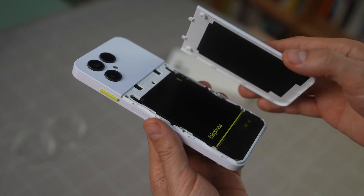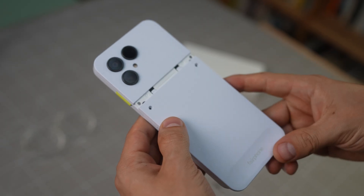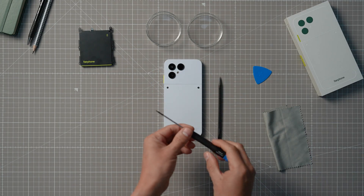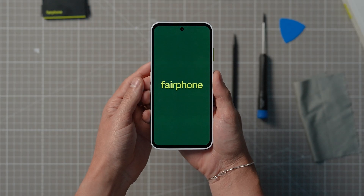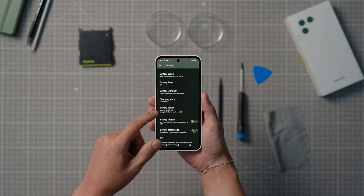Now, slide the lower back cover back onto the device. Make sure to place it higher up on the phone so it slides in easily, and re-screw the two main back cover screws. Now switch on your Fairphone — you should be good to go. You can check your battery's health in your phone's settings under the battery menu.